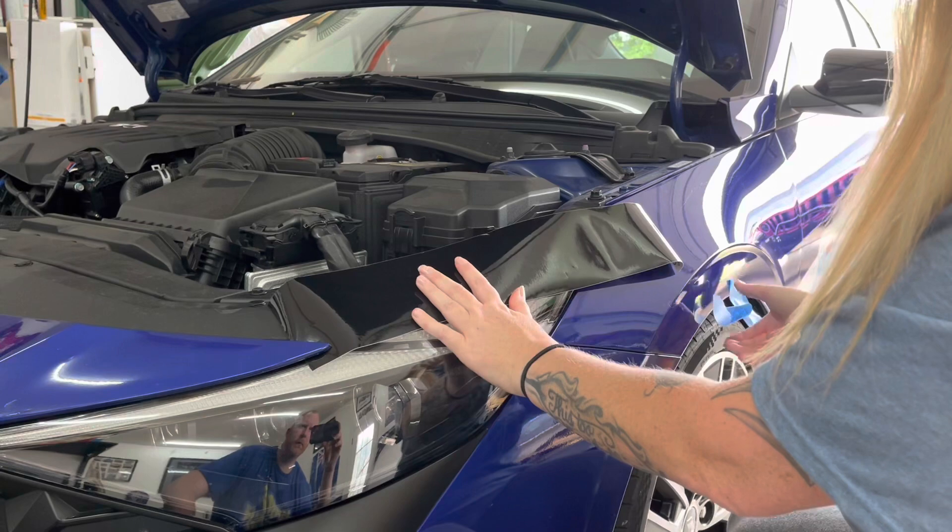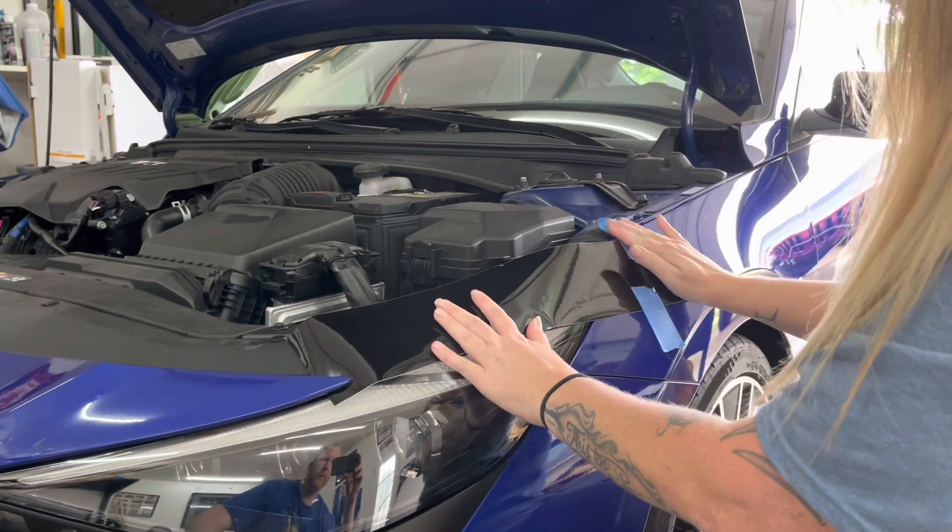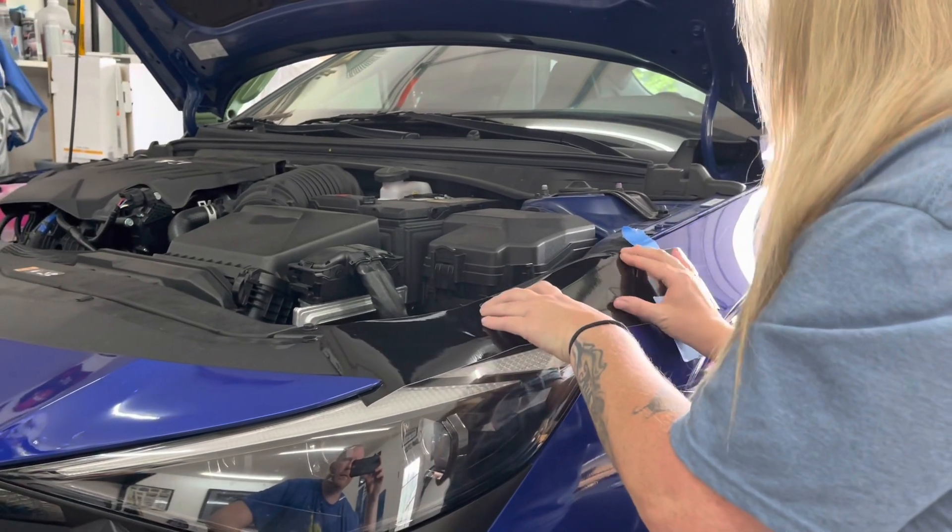Once you have the vinyl in position, use blue painter's tape to hold the vinyl in place on the wheel arch. This will help to keep the vinyl in place.